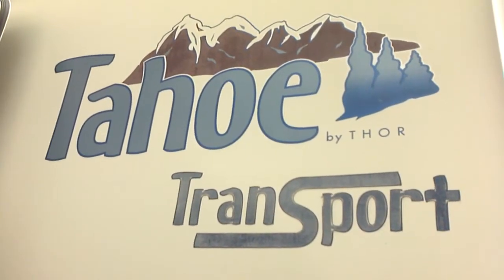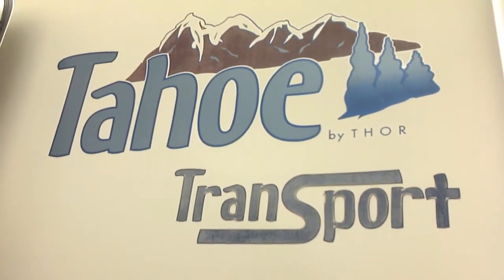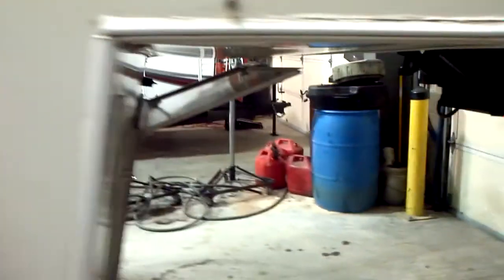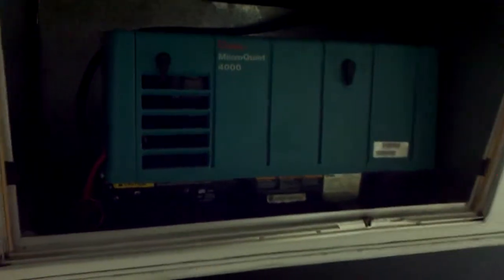We're going to do a quick walkthrough of the Tahoe Transport for you by Thor. This particular unit comes included with a 4000 Onan Generator.